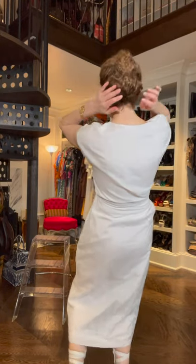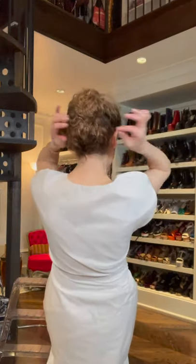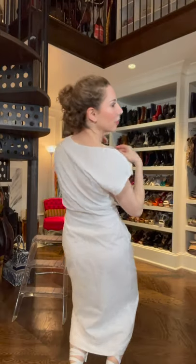Hair needs to go up, right? A few of you have been asking me how I do the little chignon. I just kind of pin it — can you see that? I just stick pins in it and roll it.